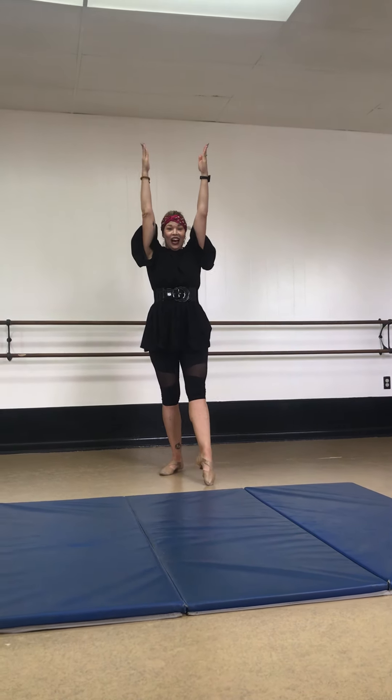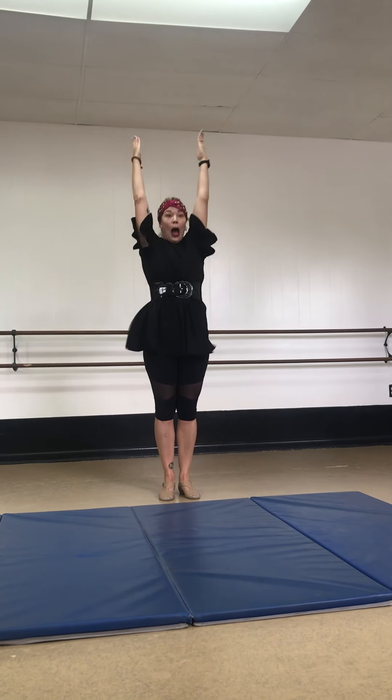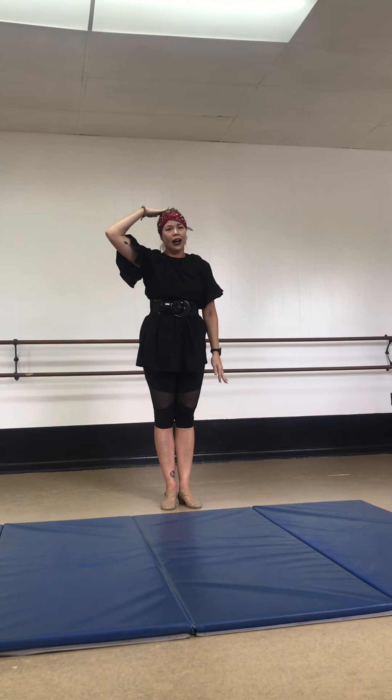Let's try that again. Ready? Go. Handstand. Hands down. Kick, kick. And up. We don't let our head touch.